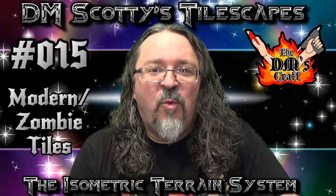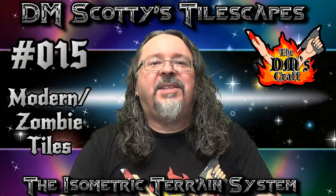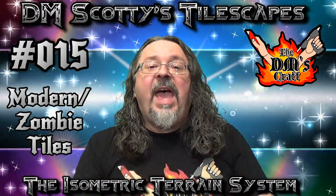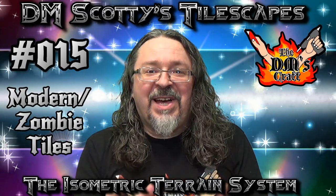Hey friends and fellow crafters, welcome to a new edition of Tilescapes. Today we're going to veer off the beaten path of the fantasy that we normally do and we're going to do a zombie themed tile.